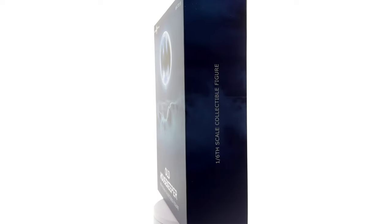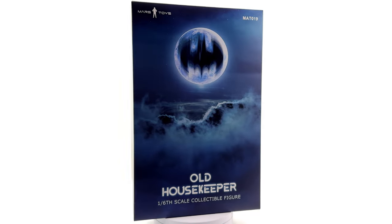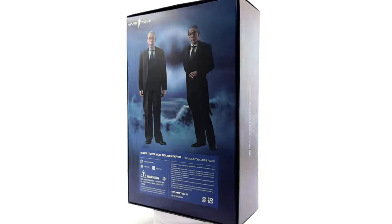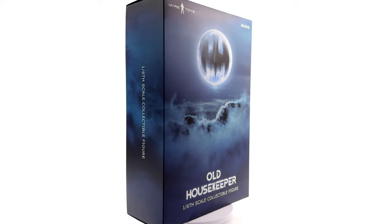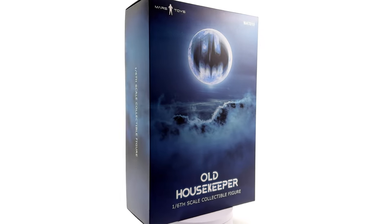I got mine as a review sample from Mars Toys, organised by 1/6th Kit. I have popped the link to Kit's site in the description below for your reference purposes only. This is by no means a promotional video — this is a review. All opinions, as always, are 100% my own; I have not been asked to only say good things. If you're heading to the description, why not hit that subscribe, bell notification icon and join button so you're notified as soon as a brand new 1/6th scale figure review goes live on the channel.